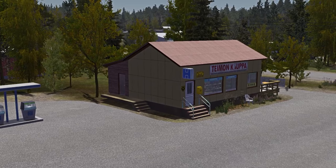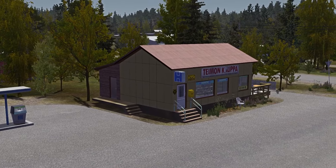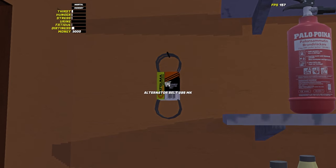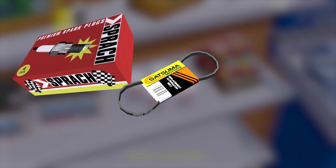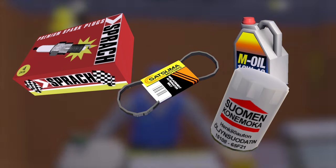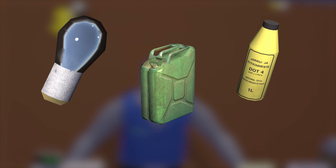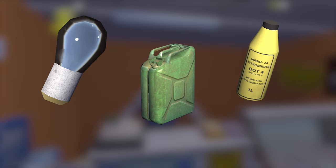Before you start putting the engine together, you will need to buy a few parts from Taymo's store, which can be found in the town. For the engine, you're going to want to buy some spark plugs, an alternator belt, some oil and a new oil filter — the one in the garage is trash. If you want to buy everything for the car build in one go, you may also want to buy three clutch fluid bottles, two light bulbs and fill up your gasoline tank, but these are not needed for the engine; they are for the rest of the car.